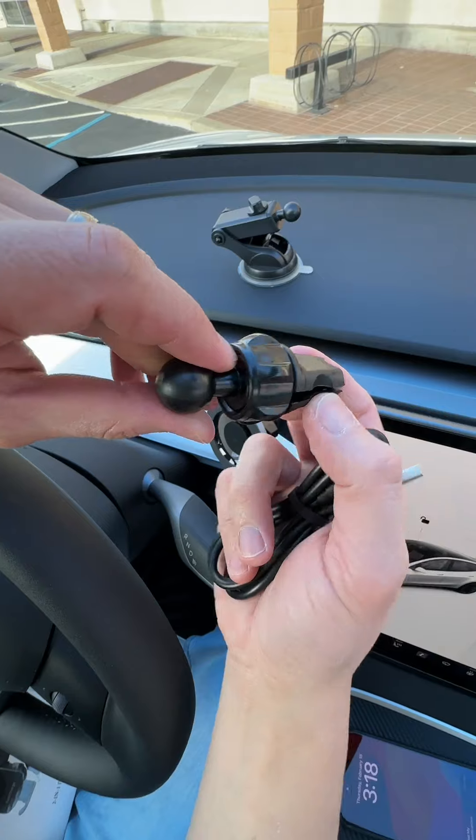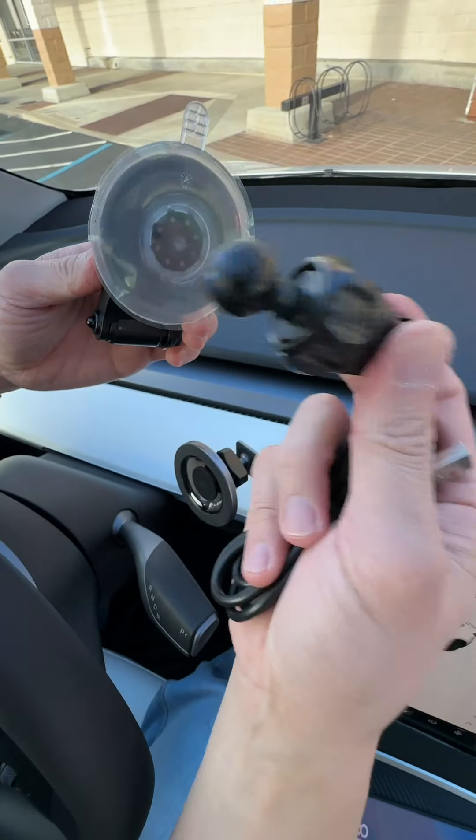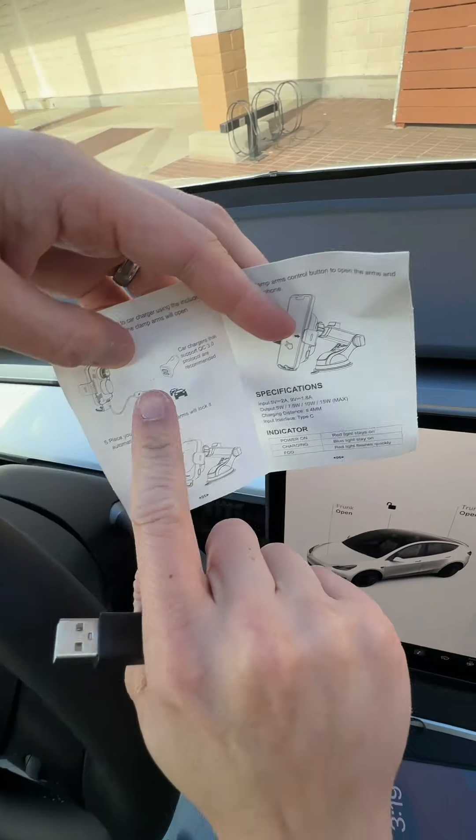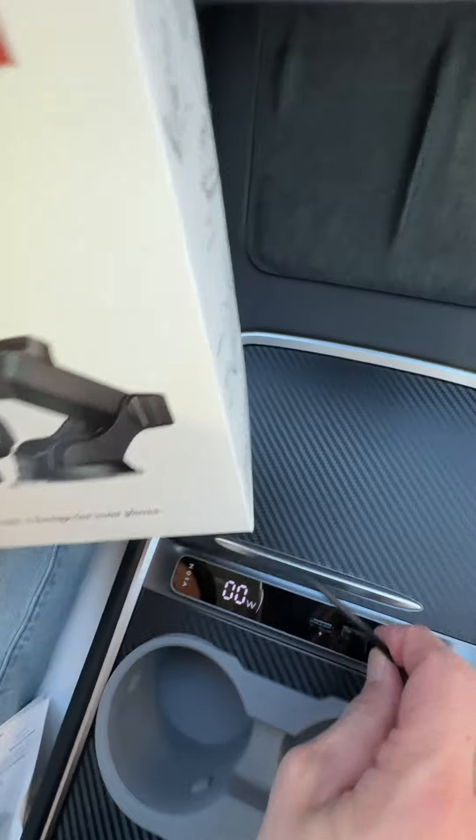So if you want to use this, you can clip this to your air vent, or you can use a suction cup, which is what we're going to use today, so we don't need this one. Plug this into your car — you can either use an adapter like this, or for our car, we can plug it into our USB port right here.